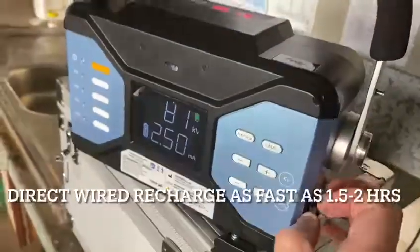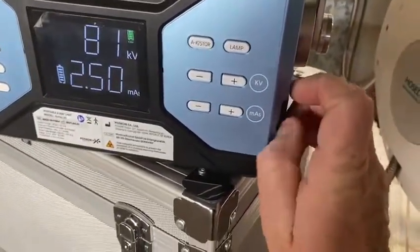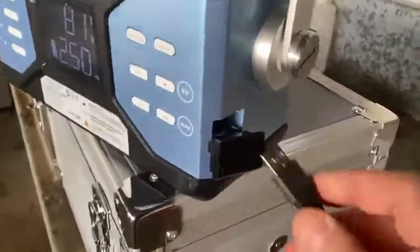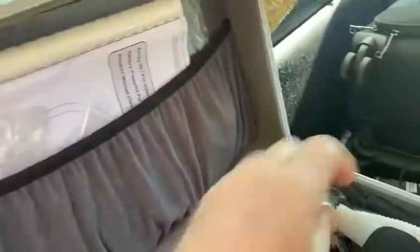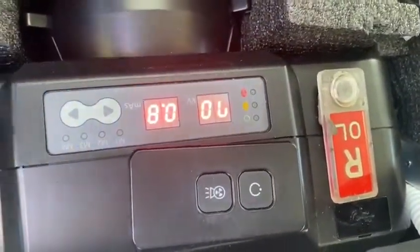You can also charge it directly into the machine by plugging in. One of the great features of this POSCOM x-ray machine is that it will charge while you're driving because it's plugged into the cigarette lighter. You just place it in here like that and it will sit in there and charge.